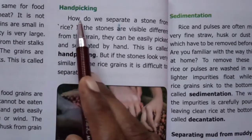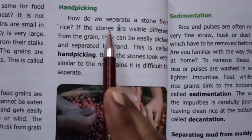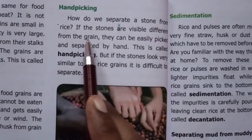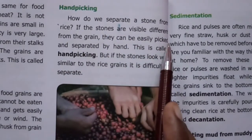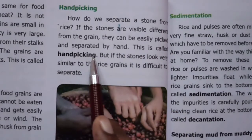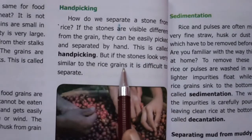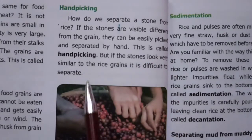Handpicking. How do we separate a stone from rice? If the stones are visibly different from the grains, they can be easily picked and separated by hand. This is called handpicking. But if the stones look very similar to the rice grains, it is difficult to separate.